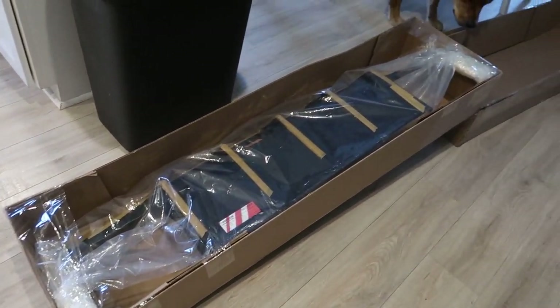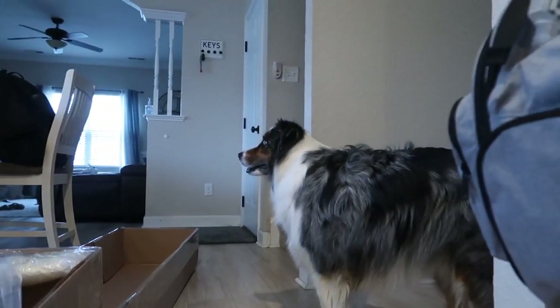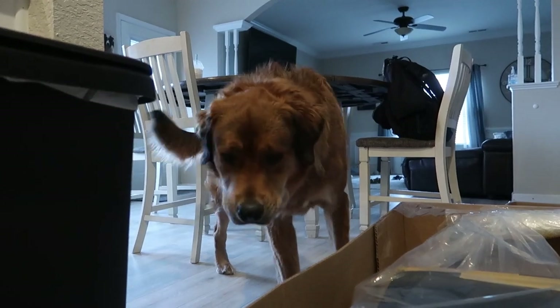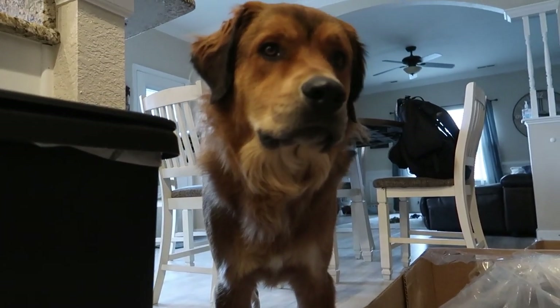Alright, let's pull this out and hope it's not damaged. You guys want to say hello? JZ boy? Apex! Smelling new smells? JZ boy, what you think?